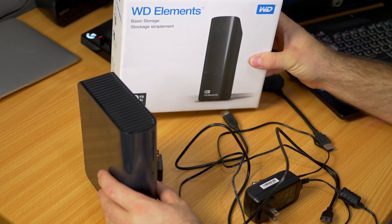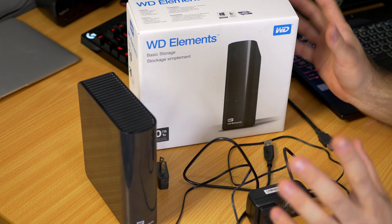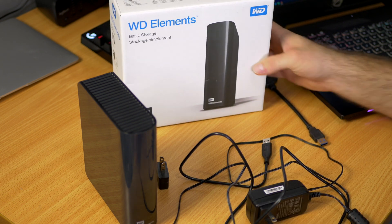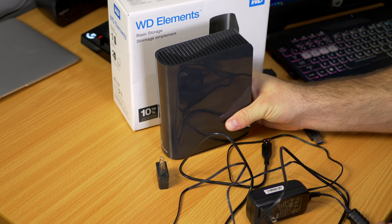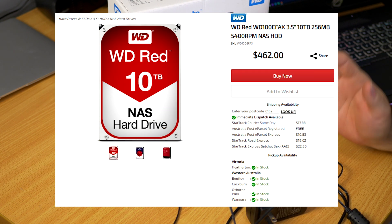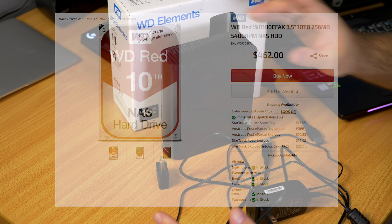WD Elements 10 terabyte external hard drive was being sold for $162 American dollars, which roughly translates to about $260 Australian dollars. That itself is actually a fantastic deal — free delivery if you are an Amazon Prime member. What I'm interested in is the hard drive that's inside, because to buy a similar hard drive from PLE or any reputable store, you're looking at about $350 to $450, which is a lot of money.